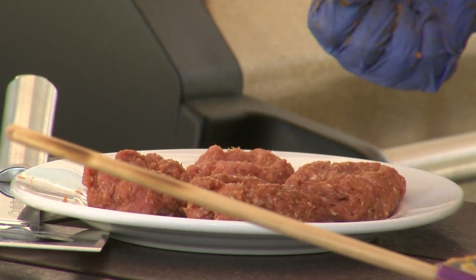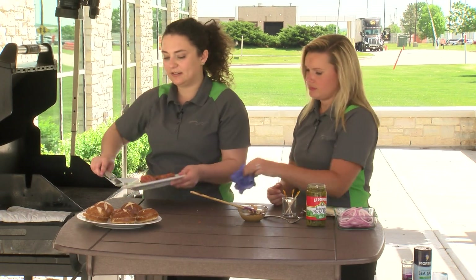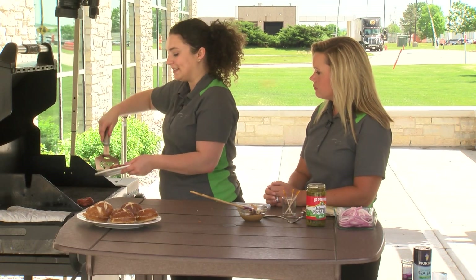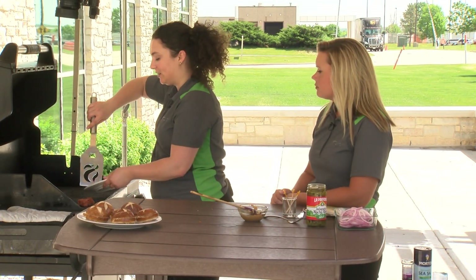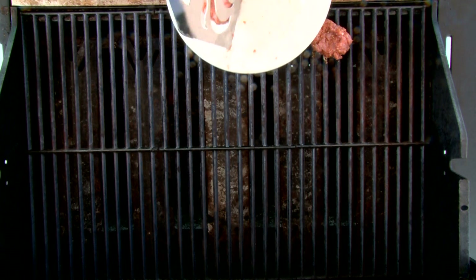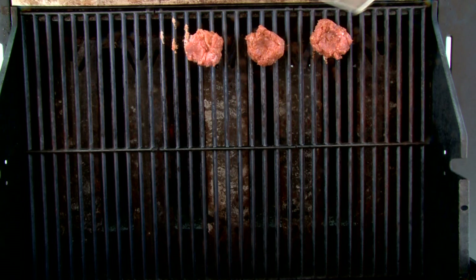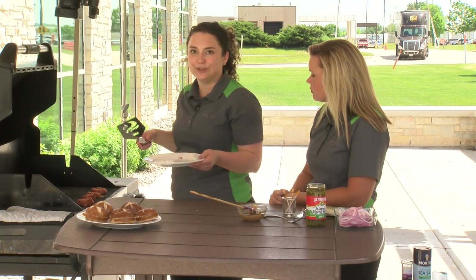Now they are ready to go on our grill. Another key when making burgers is, once you put them on the grill, to not press them down. We all have that urge to press down the patties once we put them on the grill or in the grill pan. But if we just let them cook, that will actually work out a lot better because it keeps those juices in. It doesn't release that fat, which could actually be a fire hazard. So don't press down on those burgers if you want a nice juicy burger.